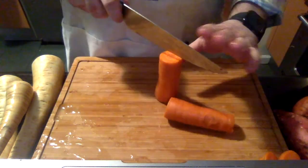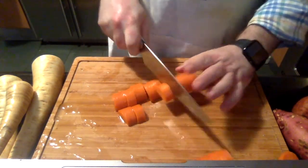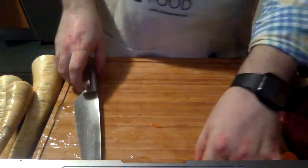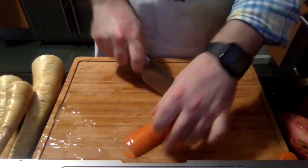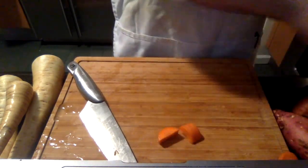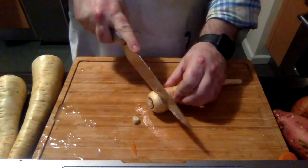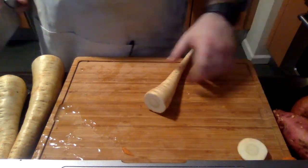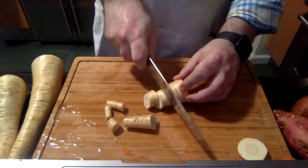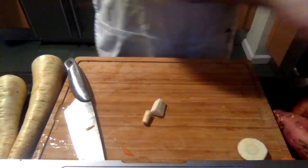We're just going to give these a quick season. Some ends are a little bigger, so I'll cut them in half. Now I'm going to do the parsnips. You can peel these, but I'm not in the peeling camp. I feel you just need to clean them — give them a good scrub with cold water. The skin gets a little crispier, it's got lots of vitamins, and it's delicious. Why peel it if you don't have to?